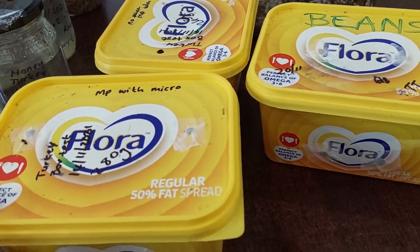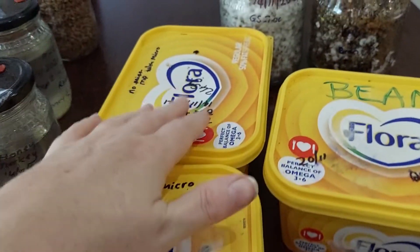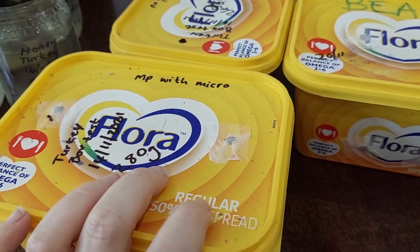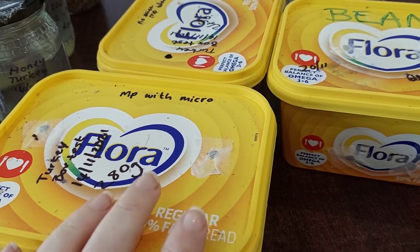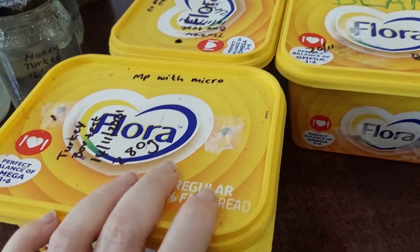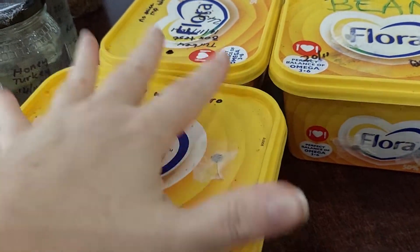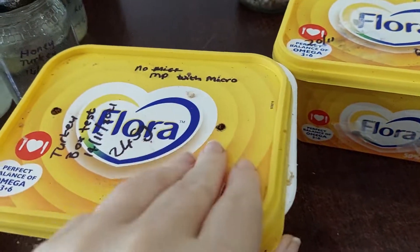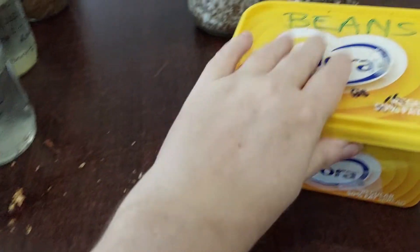Remember I mentioned these three margarine containers — one was micropore tape with microwaving, one was no micropore tape with microwaving, and a third with micropore tape but no microwaving. The third one without microwaving was an issue — it went green almost immediately and I had to toss it out. These ones are looking all right — I'll quickly lift the lid — looking good! And this one too, looking good. Fantastic, those are still looking good.